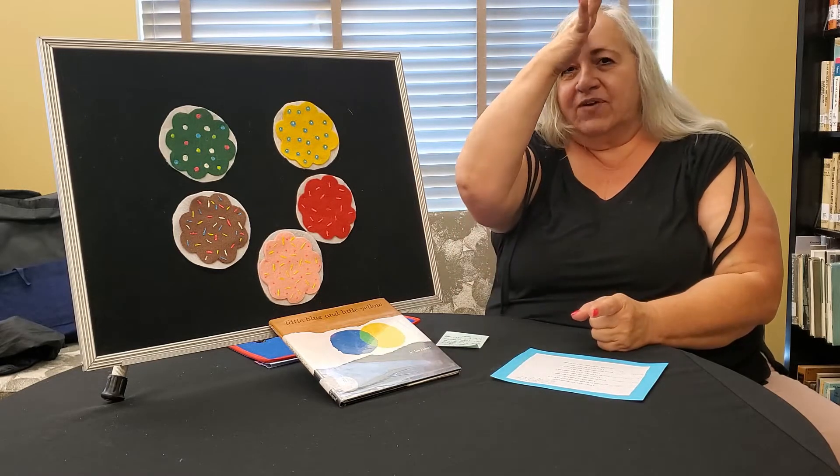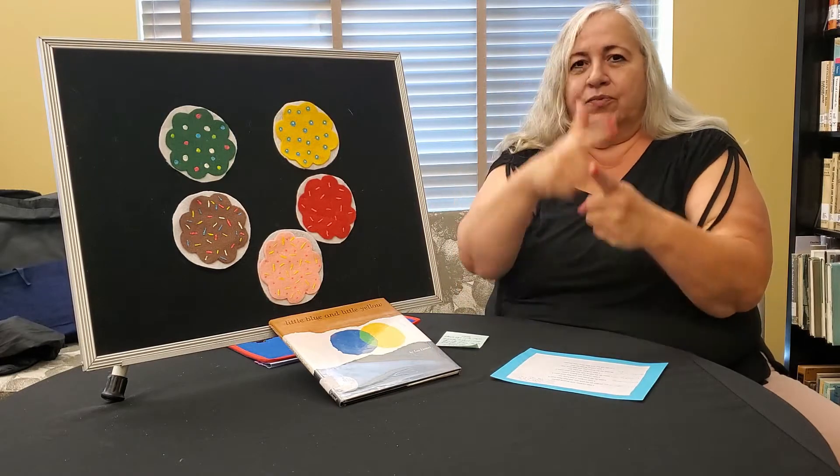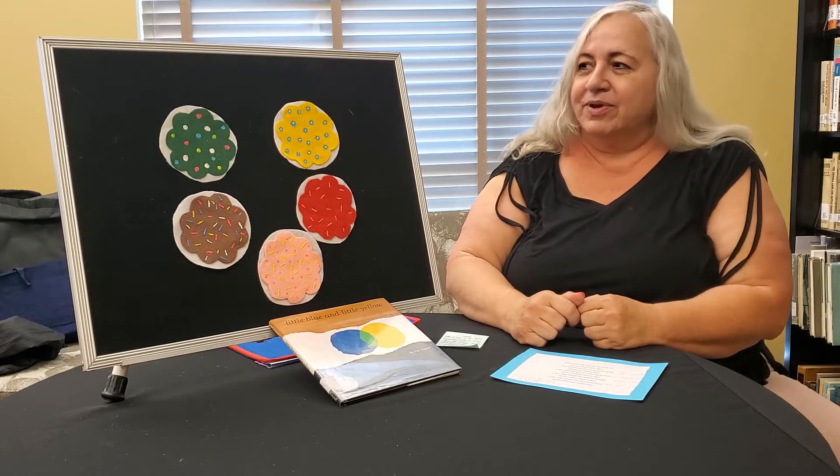So let's review. Father. Mother. Brother. Sister. Are you ready? All right, here we go.